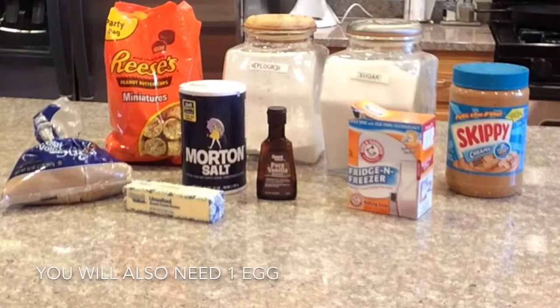Starting from left to right, you'll need: brown sugar, unsalted butter — a half a cup or one stick — Reese's miniature peanut butter cups individually wrapped, salt, pure vanilla extract, flour, sugar, baking soda, and your favorite peanut butter. Mine was Skippy.